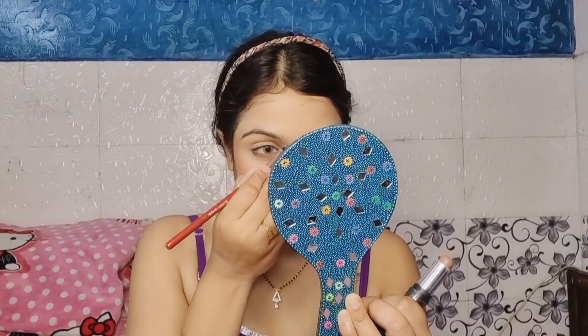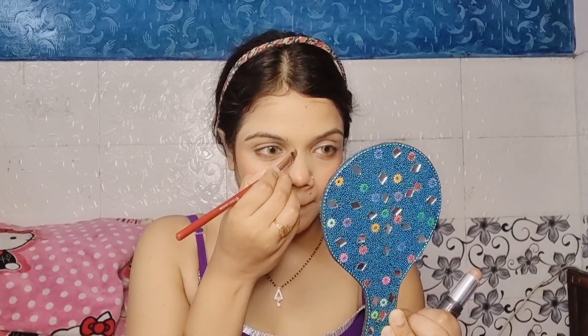I used a blusher — a color shade blush. And after that I remembered I needed to do contouring, so I started contouring. I used a flat shader brush and I used it to contour my nose, so the color of the face looks good too.